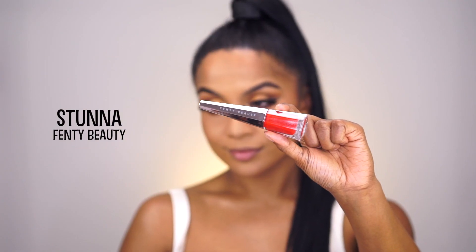I'm using my Napoleon Perdis Matte Bronze Powder to bronze up my cheeks and also the perimeters of my face as I want to create a bronzed sun-kissed look. And then I'm finishing off with the star of the show, Fenty Beauty's Stunner Lip Paint All Over, which is the perfect red to match every skin tone.